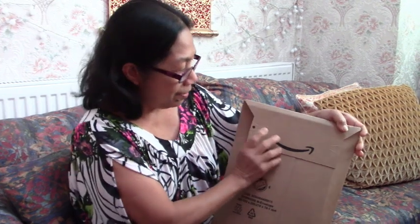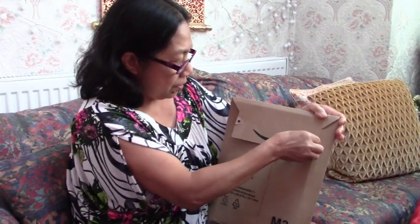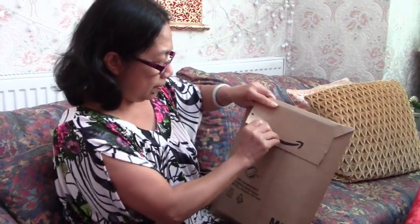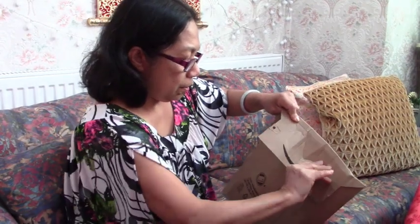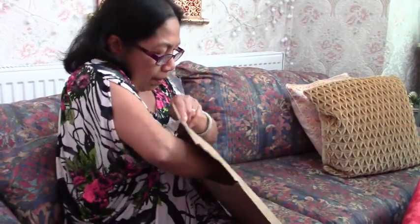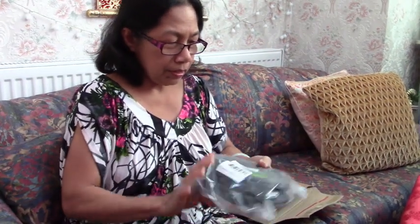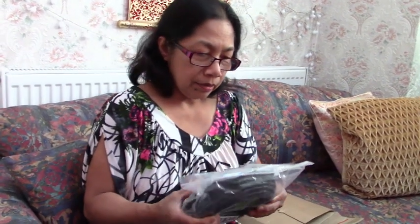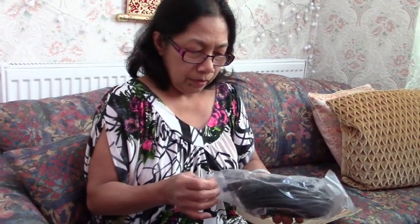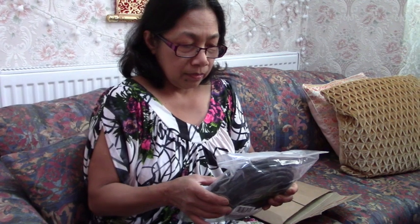So the unboxing for today — I'll show you this envelope, it's not a box, it's an envelope. Let's open it — open sesame! The glue is very sticky. Okay, so what's in here? Oh, it's a cable — an Ethernet cable.